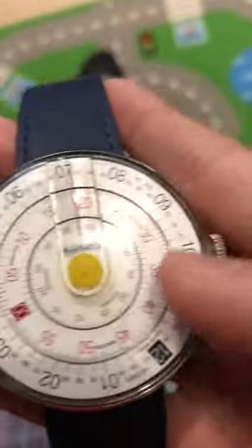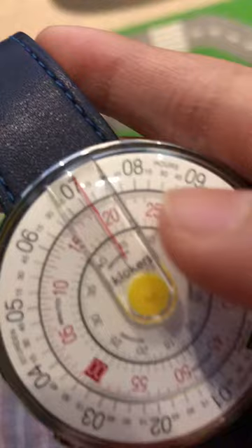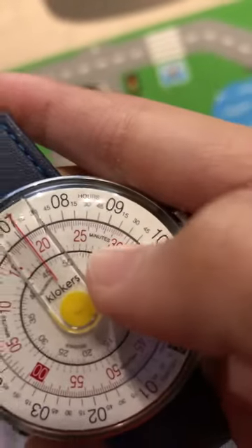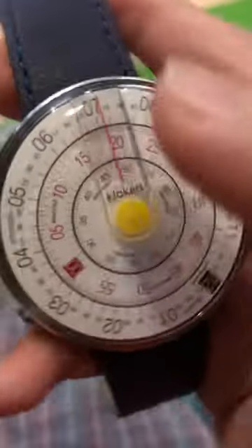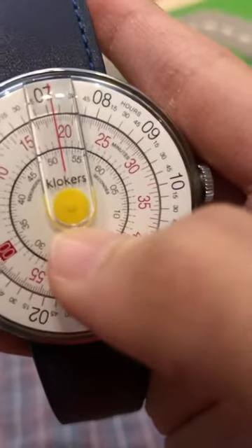On the outside you can see it says hours, hours, hours, and here in the middle is minutes. Protecting the movement — you can see the ticking in here.